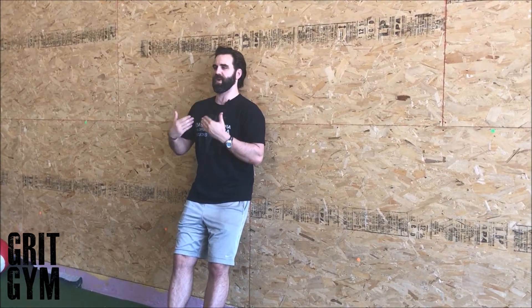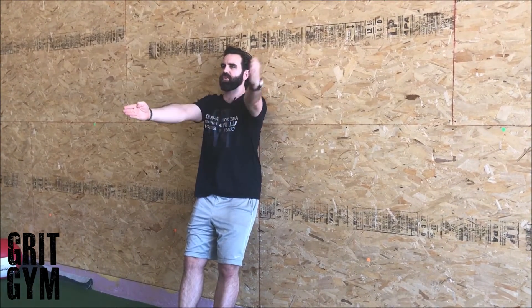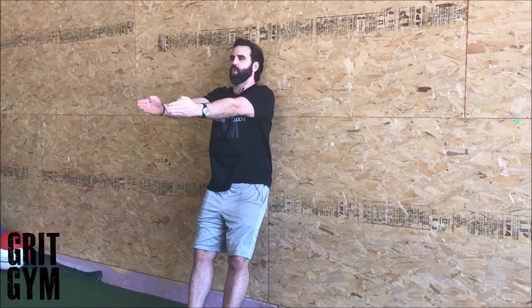Alternating back-to-wall shoulder flexion: get your low back against the wall, head back as close to the wall as you can, but really pack your chin. Hands together, reaching up and away at about 135 degrees away from your torso.